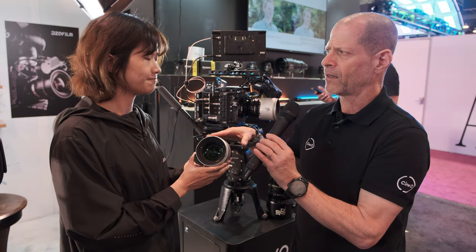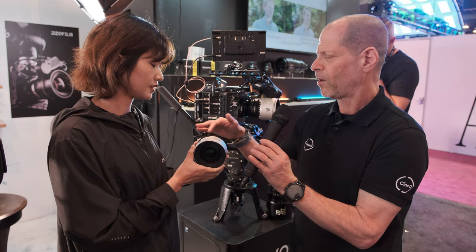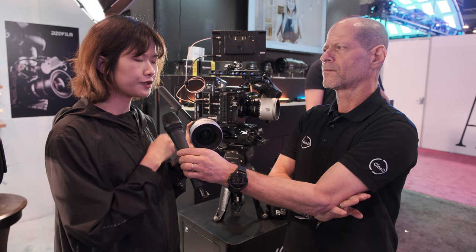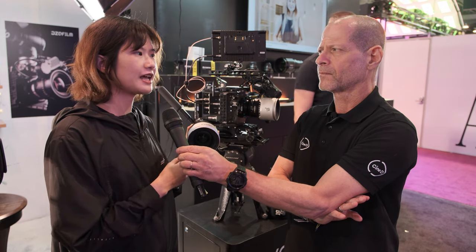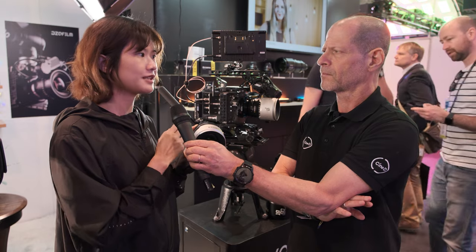When it comes to the focusing scales, is it going to be metric or what version are you going to sell? We will provide two versions — metric and imperial — so you can choose what kind of scales you would like.